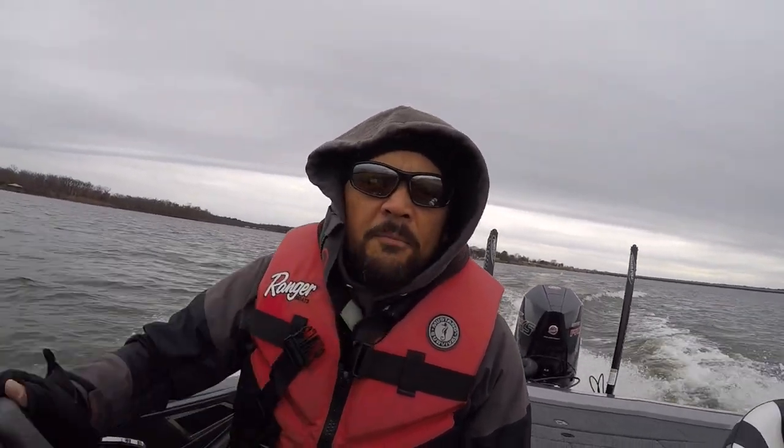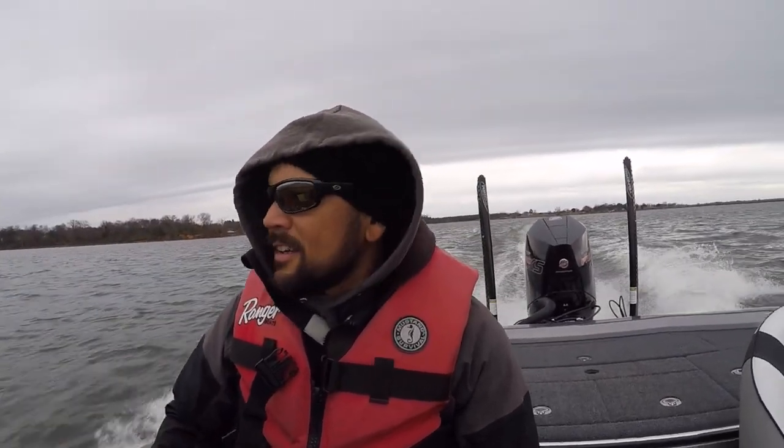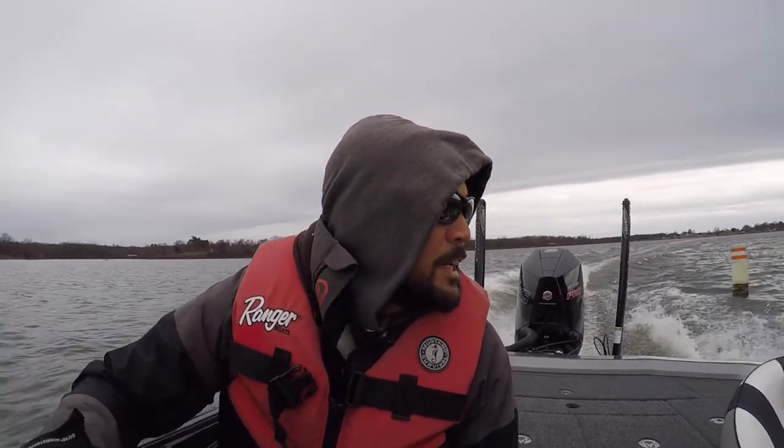We're trimmed down and I'm going to keep her trimmed down, because I want to keep a lot of pressure on it — a lot of force so that you've got the ability to seat the rings. So here we go: two hours, 50 degrees, it was spitting rain but that seems to have stopped. We're out there on Lake Fork doing this break-in.